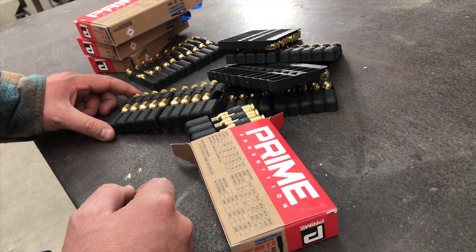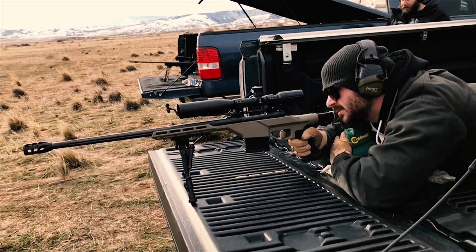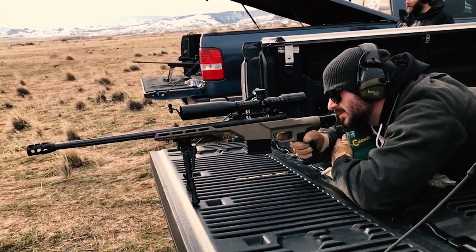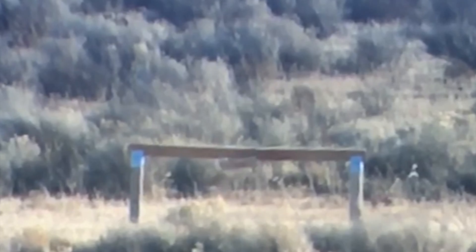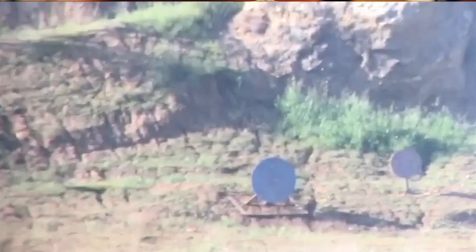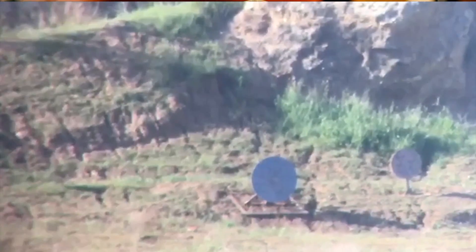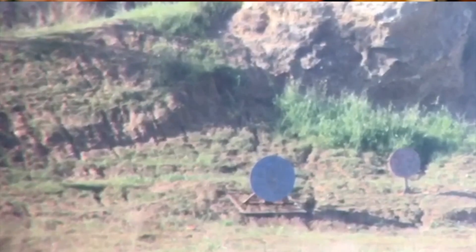If you're not experienced with reloading — maybe you have a nice new 6.5 Creedmoor rifle, you've been shooting some factory ammo, and you're ready to step it up a notch and want something a little more accurate — something that carries out past 1,200 or 1,500 yards with less drop and wind deflection, a round capable of hitting a 30-inch target consistently at 1,600 yards, or even stretching the 6.5 Creedmoor out to its maximum range at about a mile — maybe you've been reloading for a while, or maybe 6.5 Creedmoor is just something new to you and you're looking for some information on load workups.